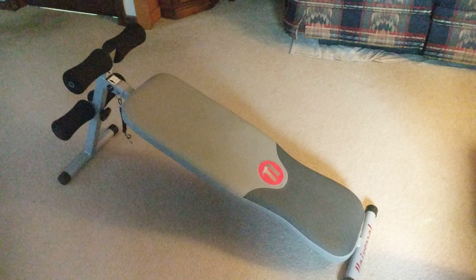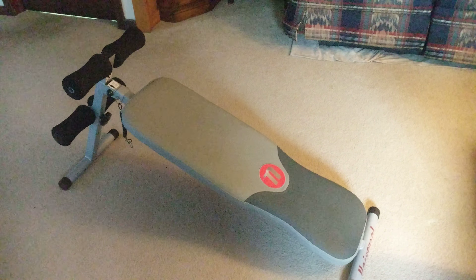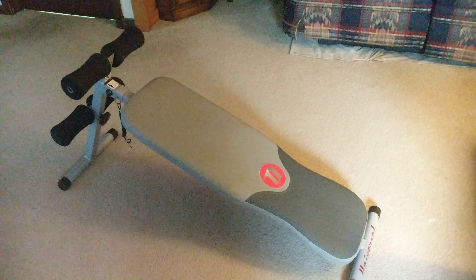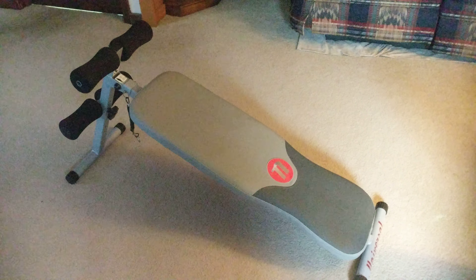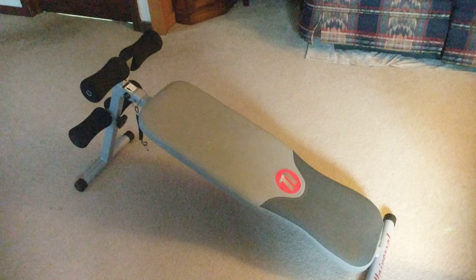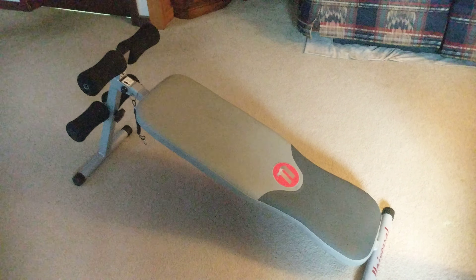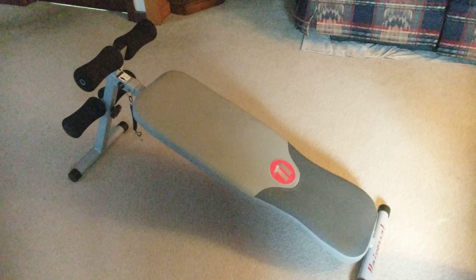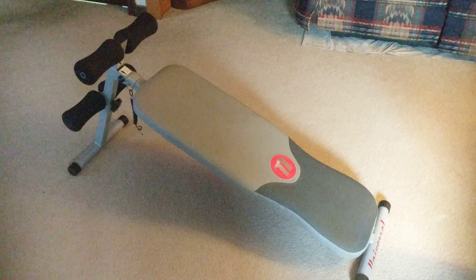I got this product online for $63 and I'm just going to tell you right off the bat, I think that's a bit much because you can find setup benches that are just like this one for $40. I think this product was a little bit much, but we're going to take a look at it regardless.